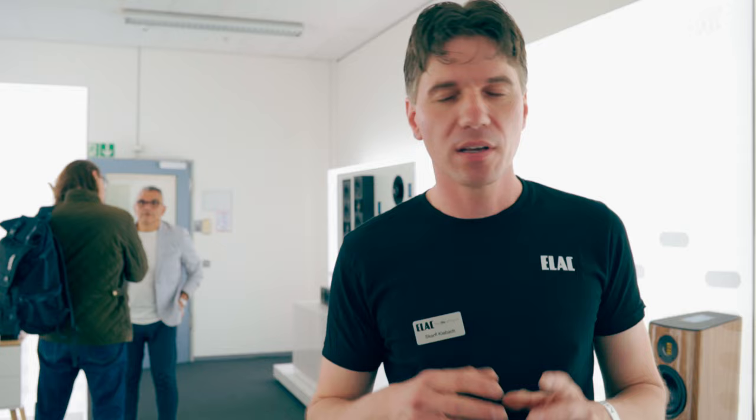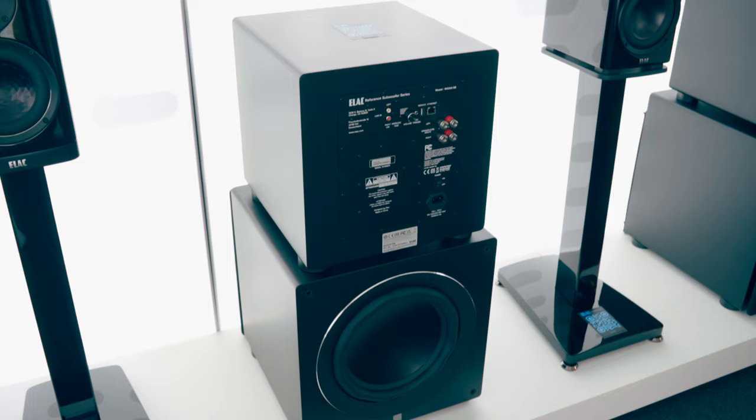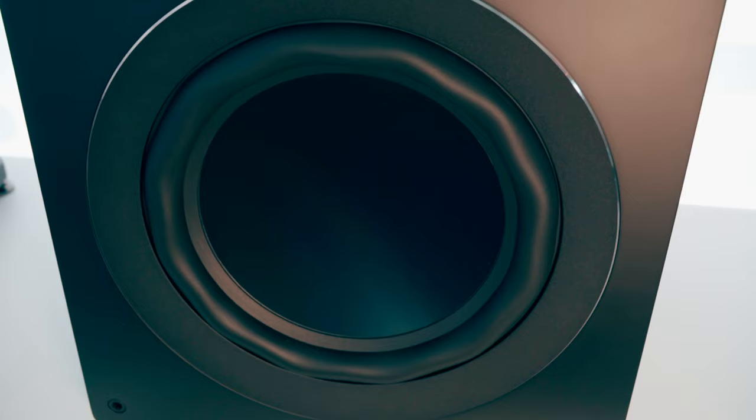In the next series, the reference series, we have a closed-box design with two models: a 10-inch and a 12-inch. We have amplifier power from 500 to 700 watts. On the reference series we have a new woofer — we are using our new hex technology for the surround, which was developed to improve the movement of the subwoofer and provide a bigger, larger linearity range. The subwoofers have RCA inputs and high-level inputs as well.